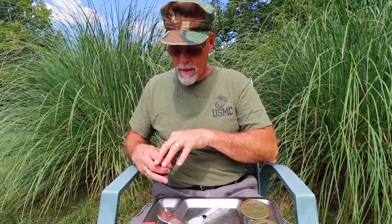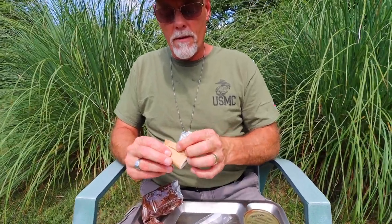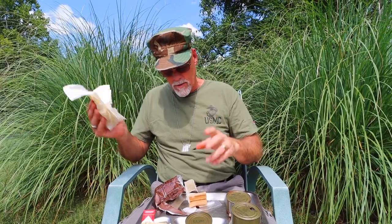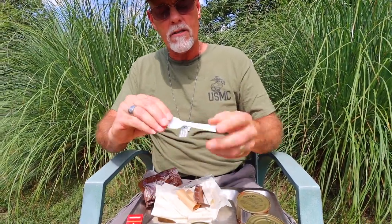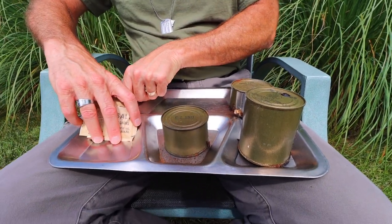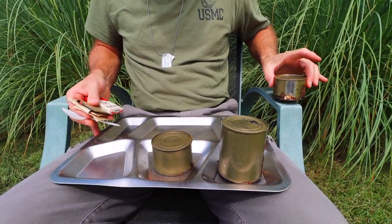They made some sturdy matches for the Marines back then — 50-some years later they all light right up. Toilet paper — like I've mentioned in the past, hand washing, mouth washing, whatever you need toilet paper for. And we're gonna need our spoon — that's a nice sturdy spoon.